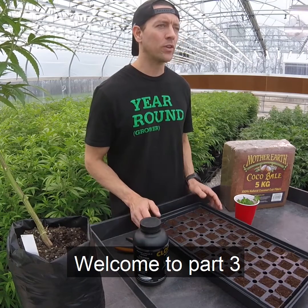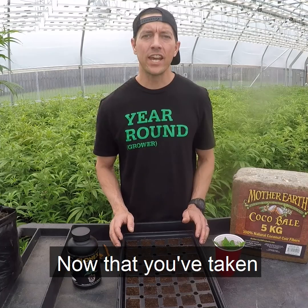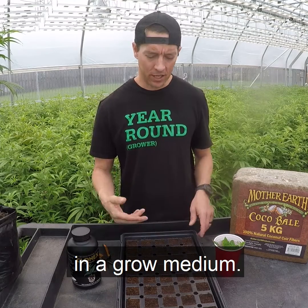This is Jason with Year Round Garden. Welcome to part 3 of our 4-part series on plant cloning. Now that you've taken and cleaned up your cuttings, they're ready to be placed in a grow medium.